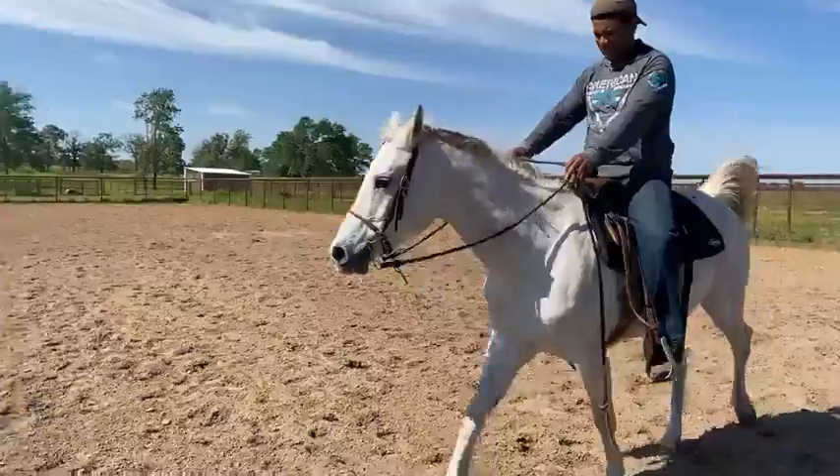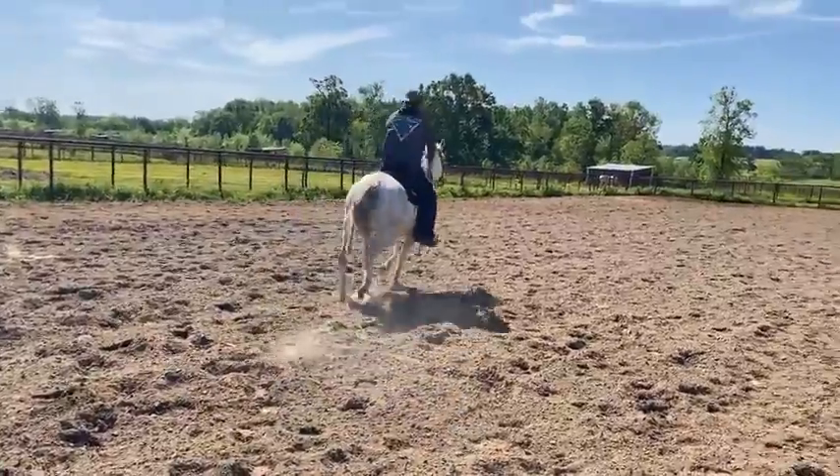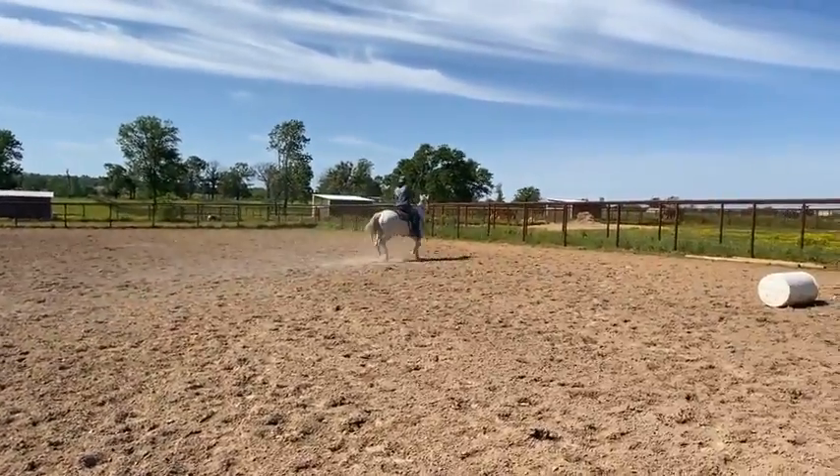Let me tell you guys something — she saddled up really, really nicely. She has ridden off soft. This is a working student's or a little barn that needs a lesson horse's dream.